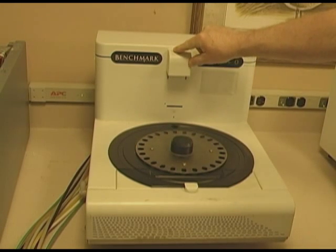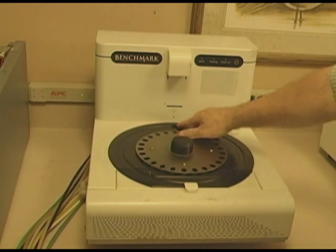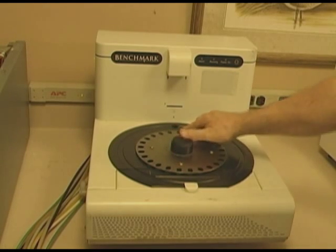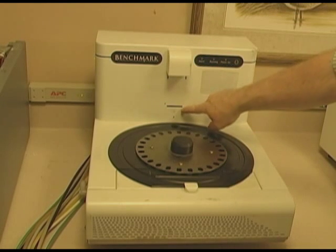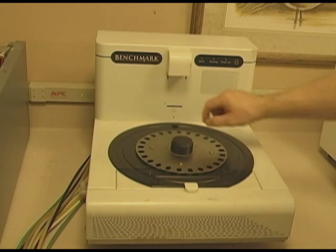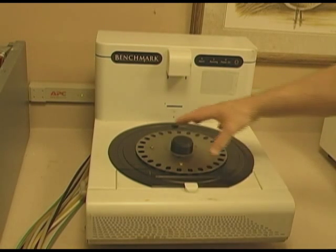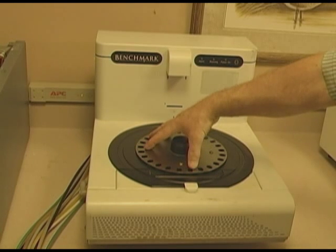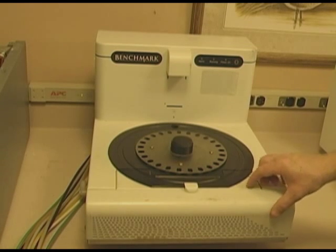Above here is a dispenser — it's a pneumatic dispenser and simply a solenoid, which when the reagent comes over the slide that it wants to put a reagent on, it simply comes down and pushes out a sample. You'll also notice that there's a slot for the barcode reader, which reads both the reagent in the carousel and the slides on the slide carousel.